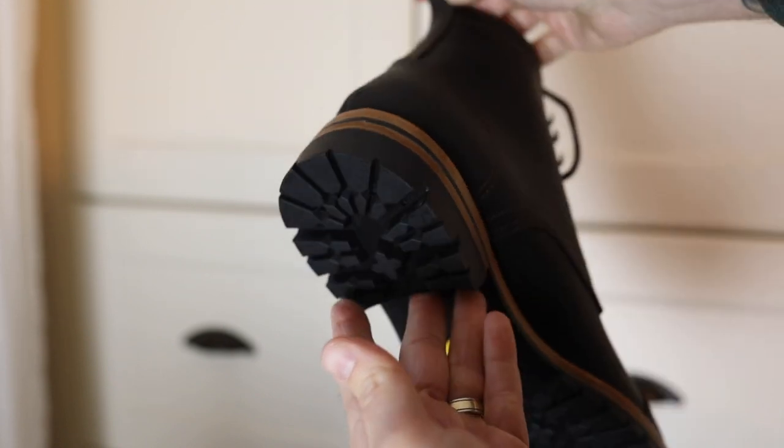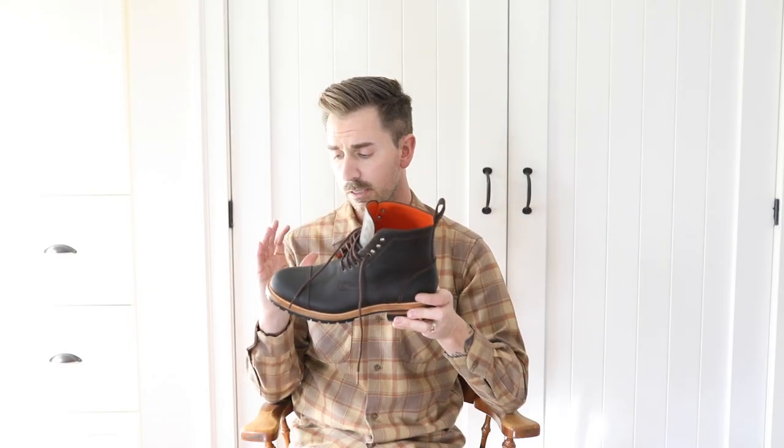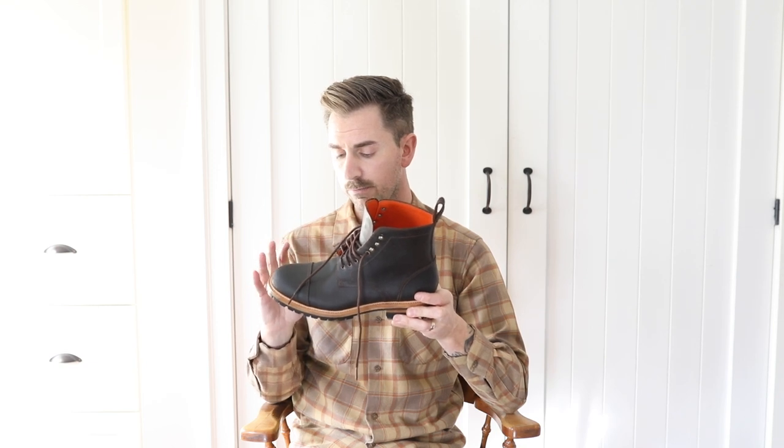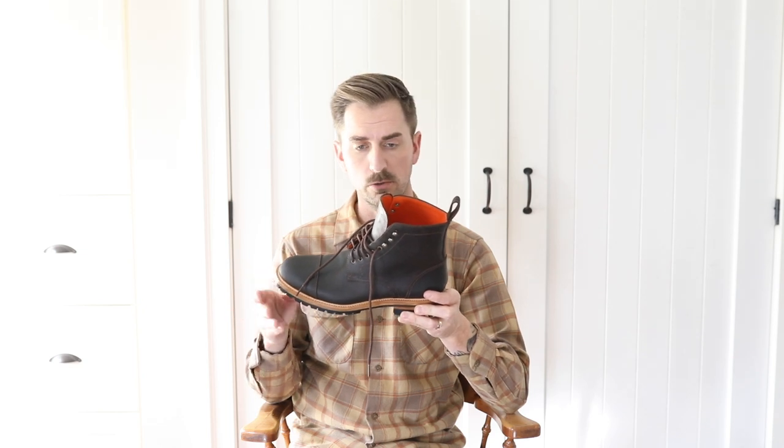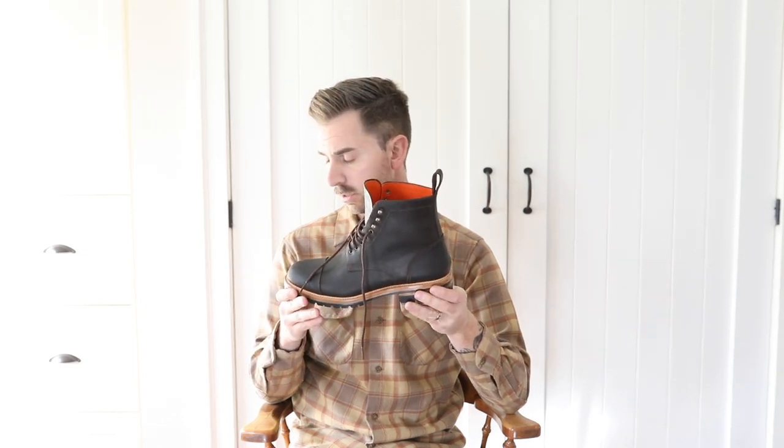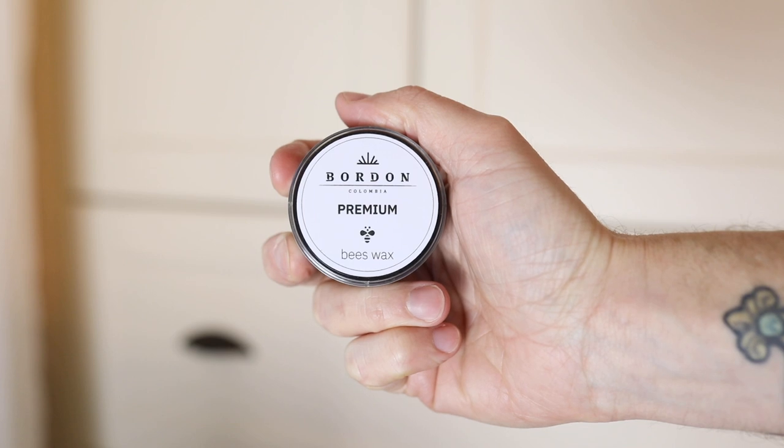Also, because the recommended care for the leather is using a beeswax product, they've included some of that with the boots, which was really nice. I'll add that to my shoe care kit.